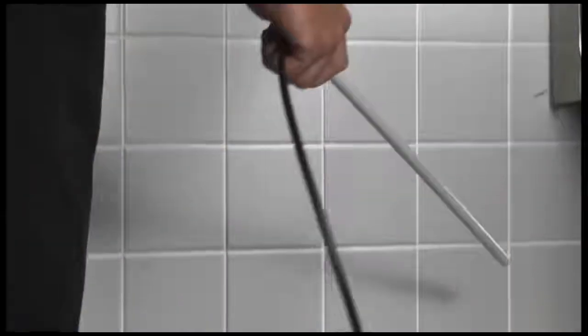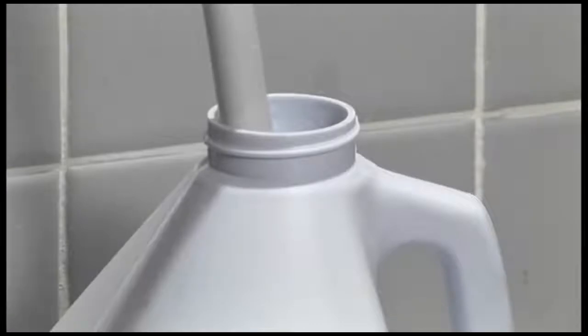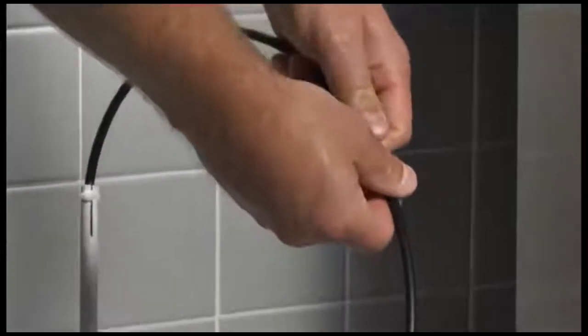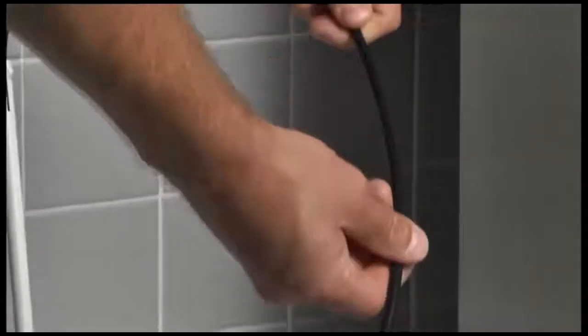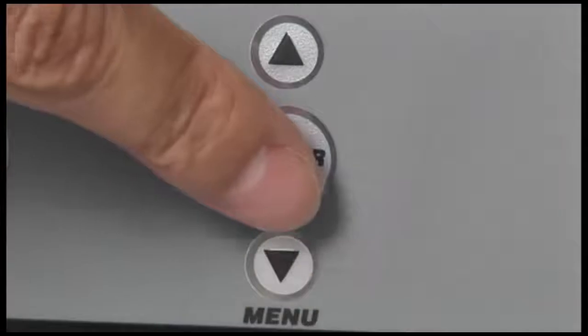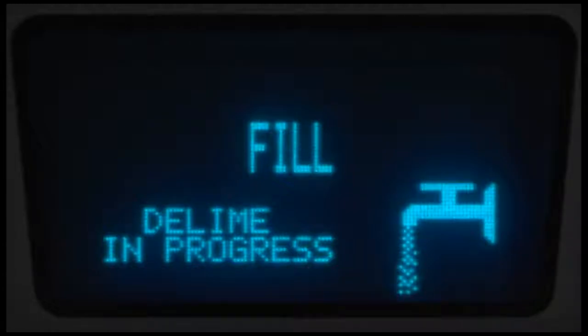Remove any dish racks from the machine. Remove strainers from the machine, clean and replace them. Close the door. On LXE-PR and LXE-R models, ensure the delimer chemical container is not empty. Be sure to push the delivery tube standpipe completely to the bottom of the container. Check to make sure there are no obstructions or kinks in the delivery tube. Press the enter key to enter the delim mode. The machine will drain and refill with fresh water.